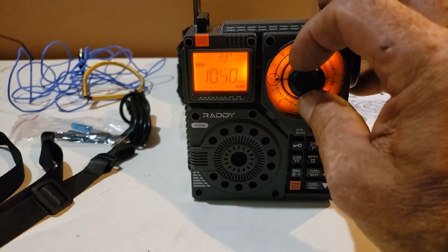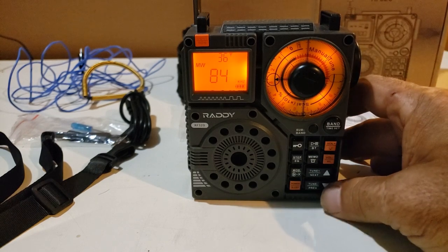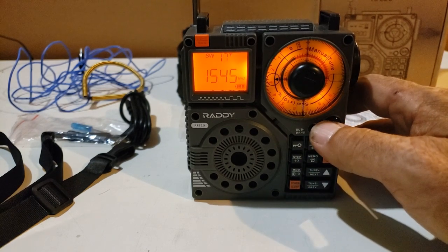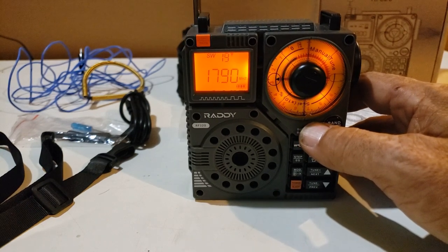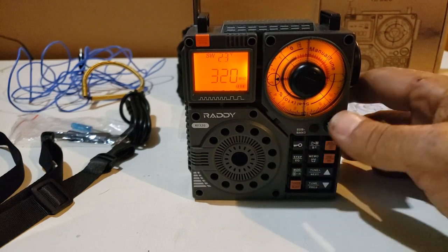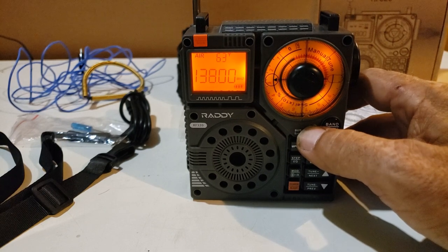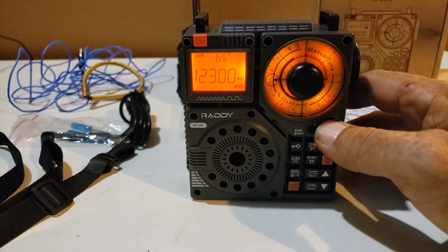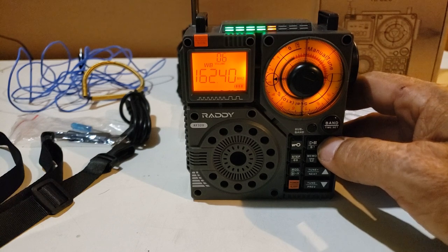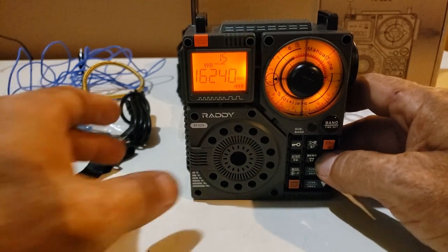We have a coarse tuning here that will move the frequency quickly. We have fine-tuning here as well, and on the face of the radio we also have tuning buttons. This radio goes everywhere — look at all the sub-bands. And we have the air band. Look at all the different places that goes. Back to the weather band — the weather band we can turn up because we won't get in any trouble for that one.